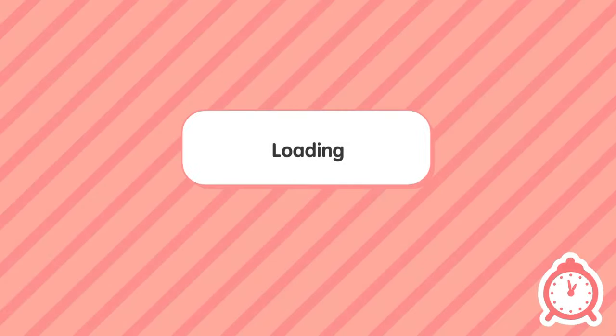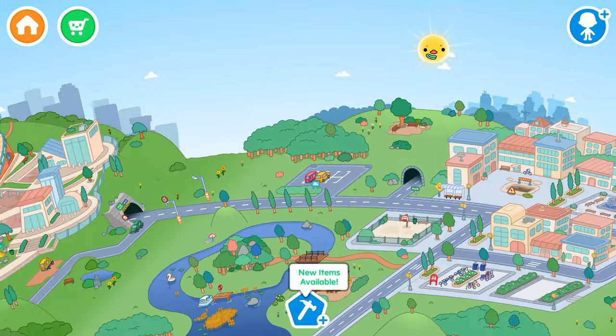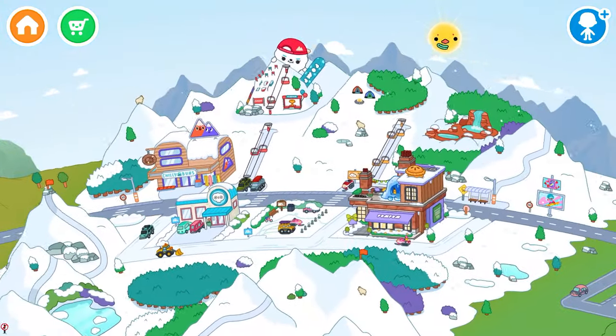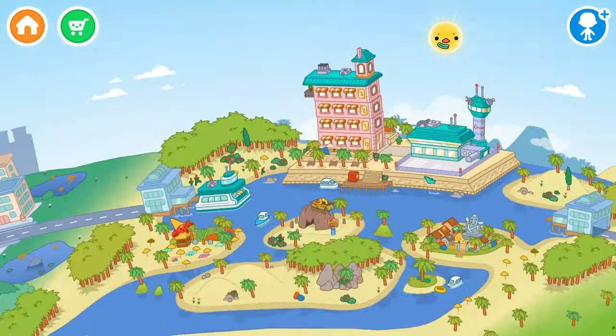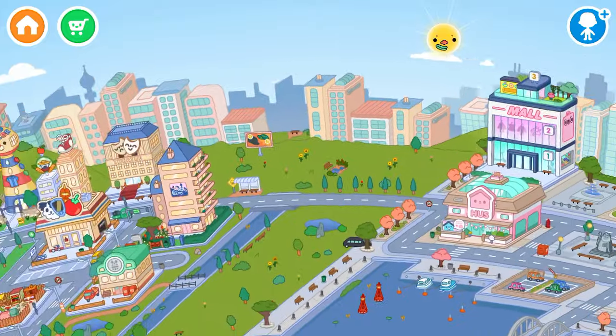We're going on to Toca right now. I need to update my thing but I have it. I restarted my purchases so I got all the things that I have on my iPad.